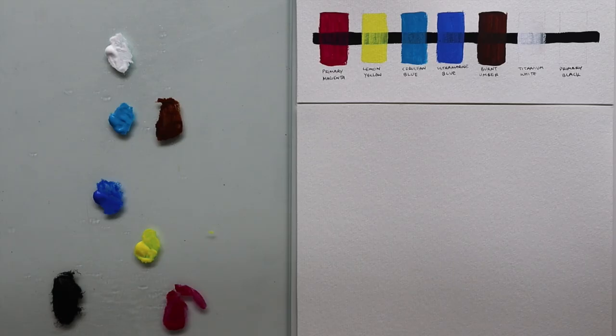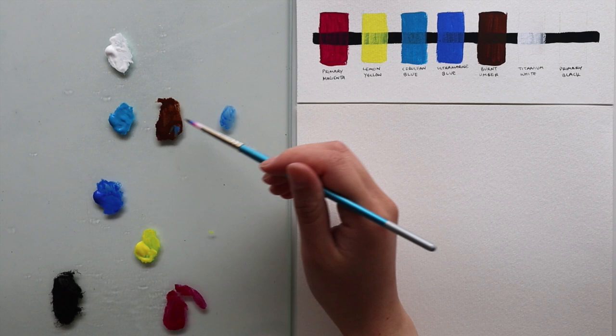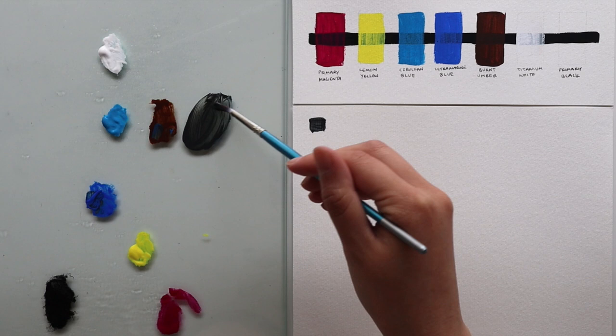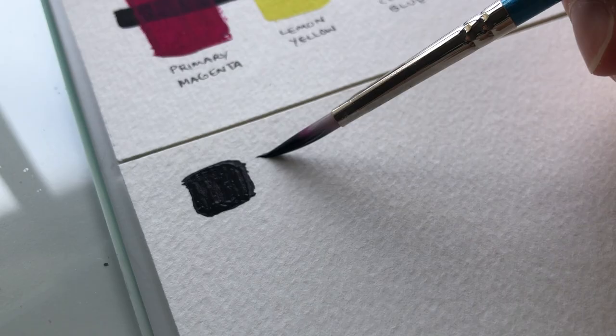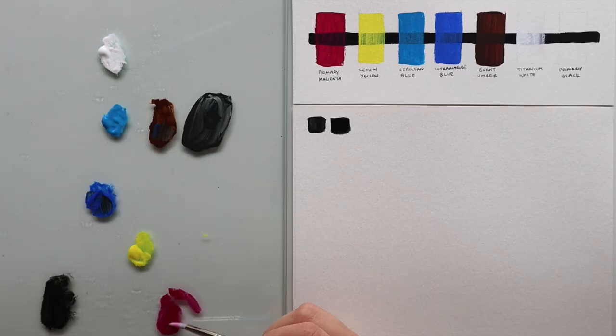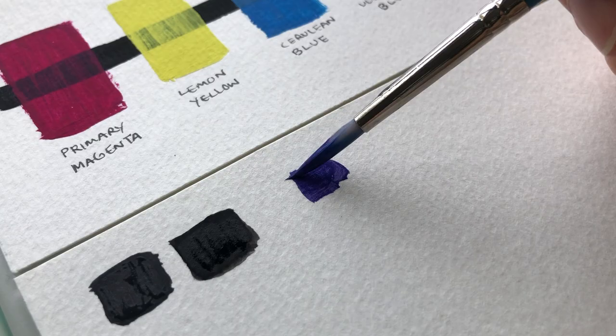I'll show you how I experimented with the seven tubes of paint I had to get the most out of them, and share some of the color theory knowledge that helps me feel comfortable painting with just primaries. First I mixed up a black using ultramarine blue and burnt umber. If you want more of a cool black, mix in more ultramarine blue; for a warmer black, mix in more burnt umber. I then compared it to the black straight from the tube — my mixed black was a little bit lighter, but this shows I can actually work without having black at all.